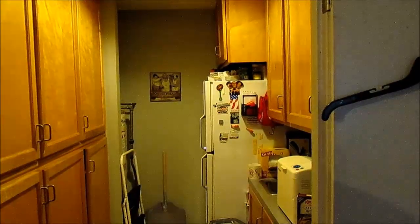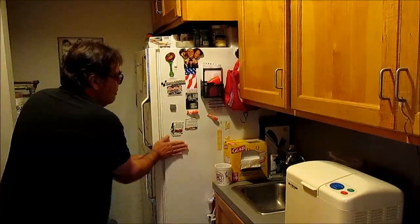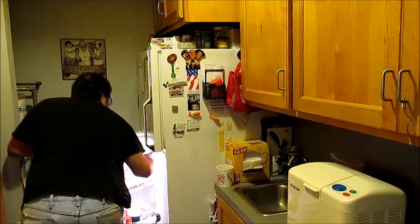Come on in here into the walk-in pantry. Meet the beer fridge. Fresh pop! Sounds like it's got ice crystals in it. Mmm, it do.